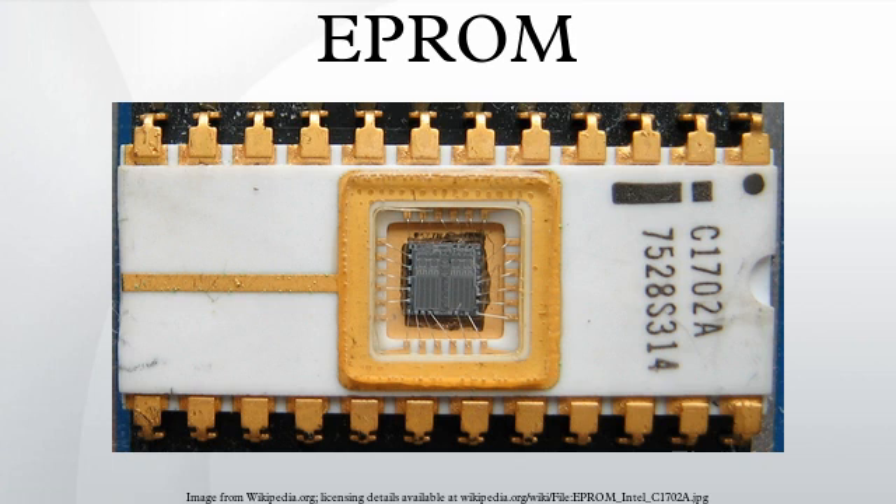Development of the EPROM memory cell started with investigation of faulty integrated circuits where the gate connections of transistors had broken. Stored charge on these isolated gates changed their properties. The EPROM was invented by Dov Frohman of Intel in 1971, who was awarded U.S. patent 3,660,819 in 1972.